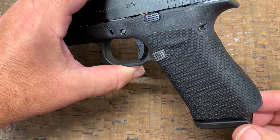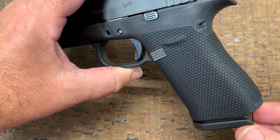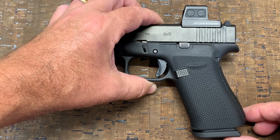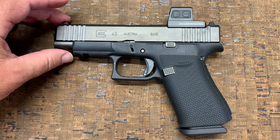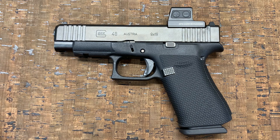The thinner material allows us to cover convex surfaces like the back strap on this Glock 48. It also allows us to make grips for models that we couldn't with the original Traction Dots material. With the original being so thick, any of the models where the grip tape wrapped all the way around we really couldn't use because it just wouldn't form fit to those curves.